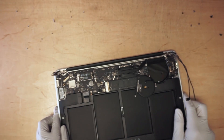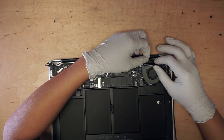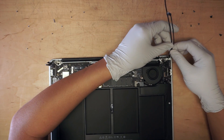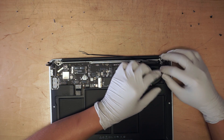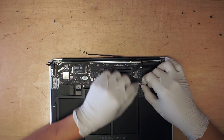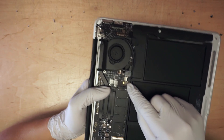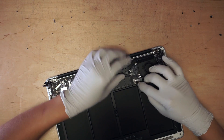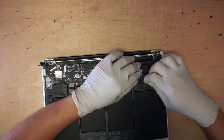Once you have the screw in, go ahead and close up the screen. You want to have the cable go back underneath the USB controller. Just push it all the way in. Let's make it look nice by hiding the cable underneath.